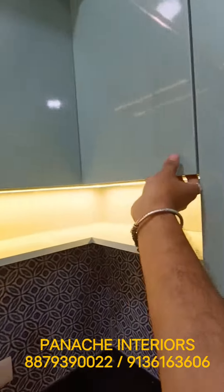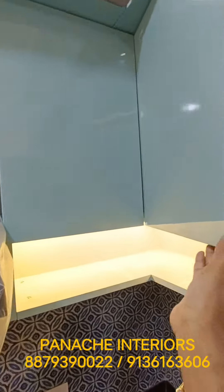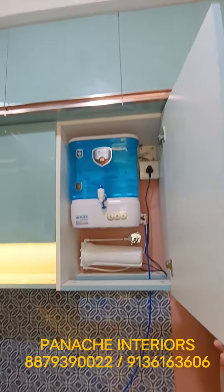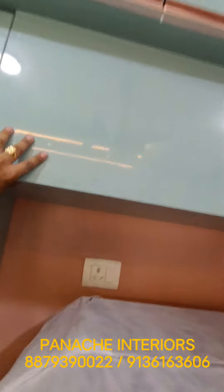Corner storage with bifold doors, and an Aqua guard section. All these are upper overhead storage units, with a box over the fridge.